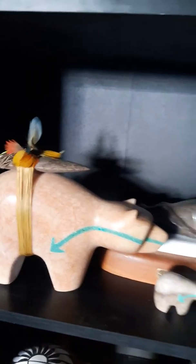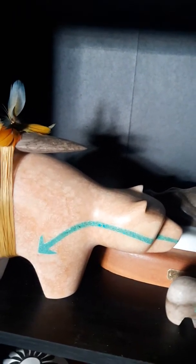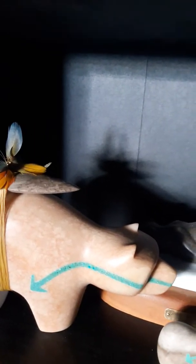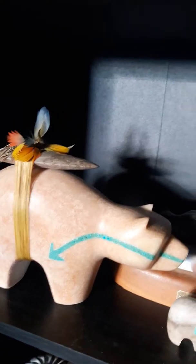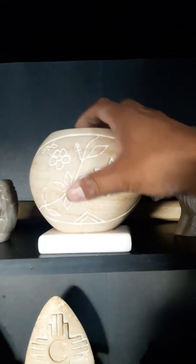And this is a bigger piece — a bear fetish. They're called bear fetishes. The bear represents strength, and the crushed inlay is called a heart line. The arrowhead represents protection. The whole thing is called a bear fetish, and the heart line represents your bloodline — so it represents all those things: strength and protection for your family.